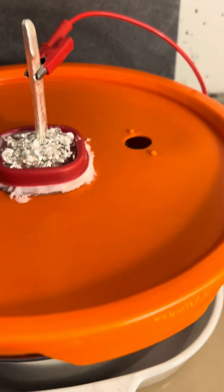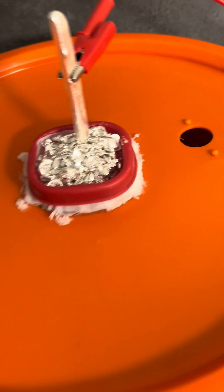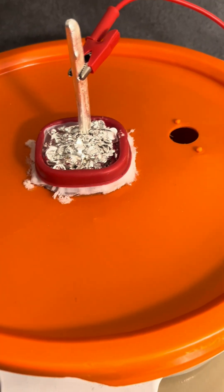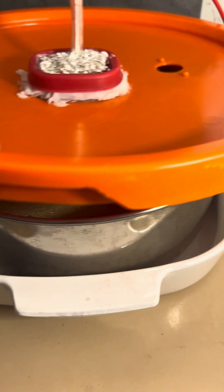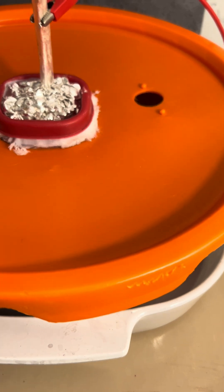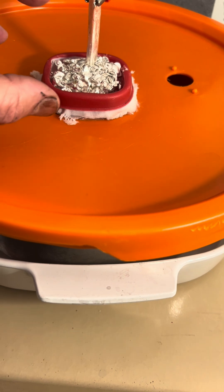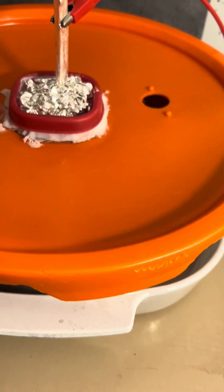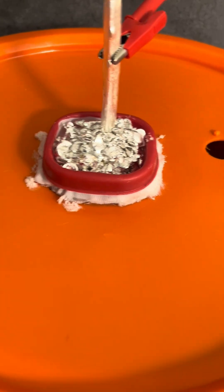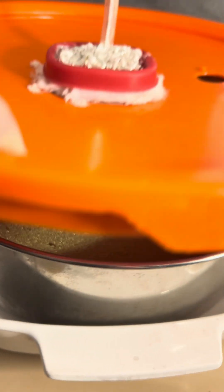There's a boundary here and a boundary here where we have ion transfer, and the nitric acid and the nitrate ion is what helps this transfer. So the anode boundary and the cathode boundary, and then we have the ions going back and forth. Those silver ions are deposited here at the cathode.